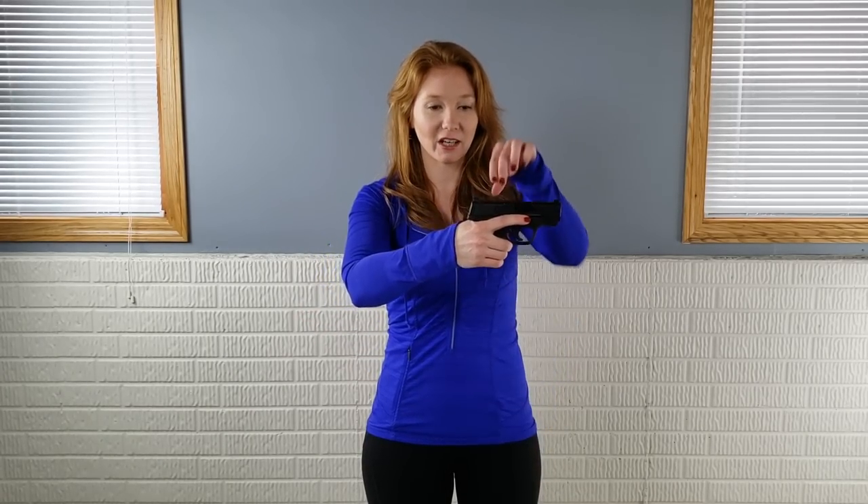Not all guns are equal — some are easier to rack than others, so when purchasing a pistol think about what you'll use it for and make sure you can rack it. For example, the Shield is a lot harder to rack with two fingers. But take a 1911 and you can just take two fingers and rack it all day with a lot less effort. A medium-sized gun is also much easier to rack than the Shield.